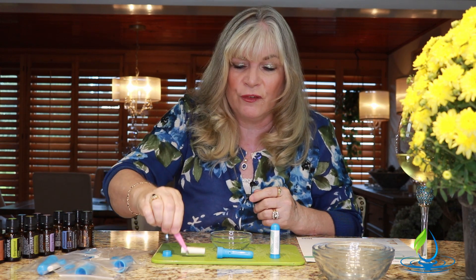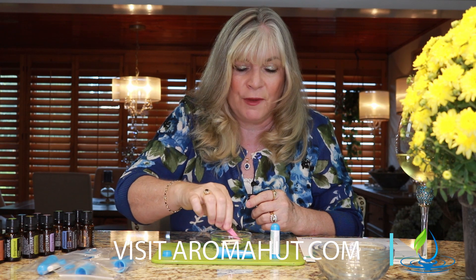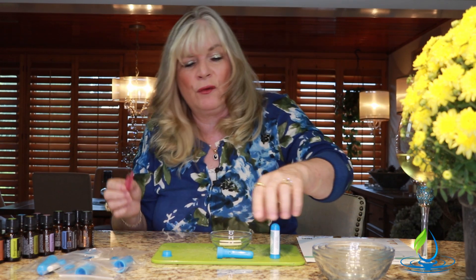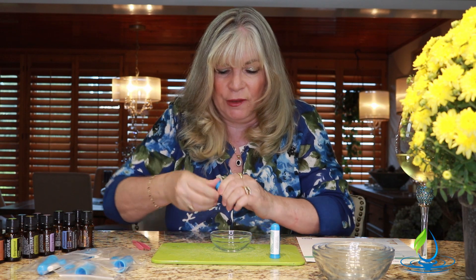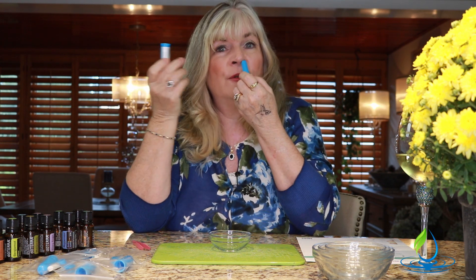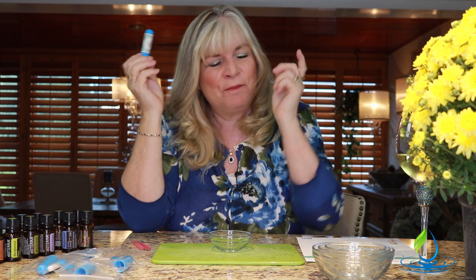And then rosemary — we add two drops. Rosemary is pretty powerful and can be very overwhelming. Now I'm going to use my tweezers to drop the wick in and soak up those oils. I've had my inhalers last up to a year or more — I once found an old one in my purse and it still had a strong scent. Don't store them in a hot car, but if you keep them sealed they'll last a long time. We take the body of the inhaler, drop the wick right in, put the cap on the end, then put the top back on. To use it, close one nostril and inhale deeply — this one clears the passageways and helps with the respiratory system. Use it as needed.